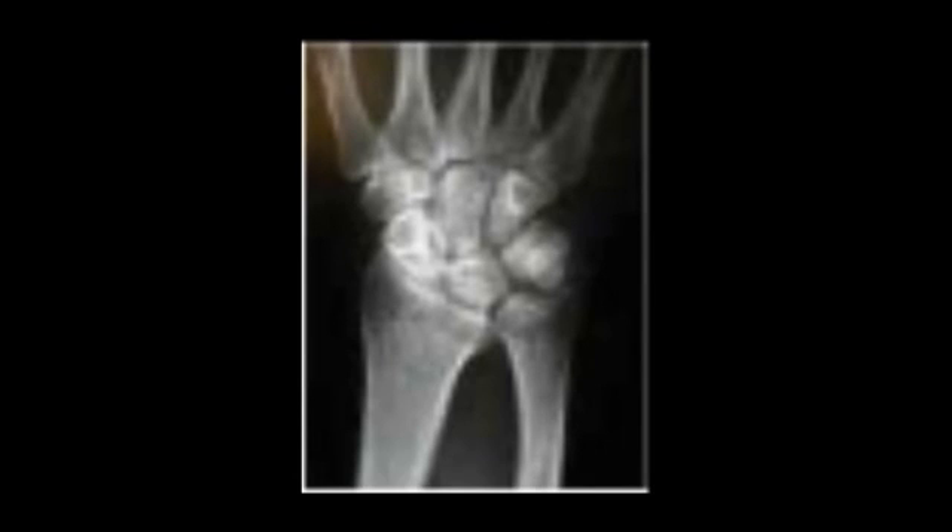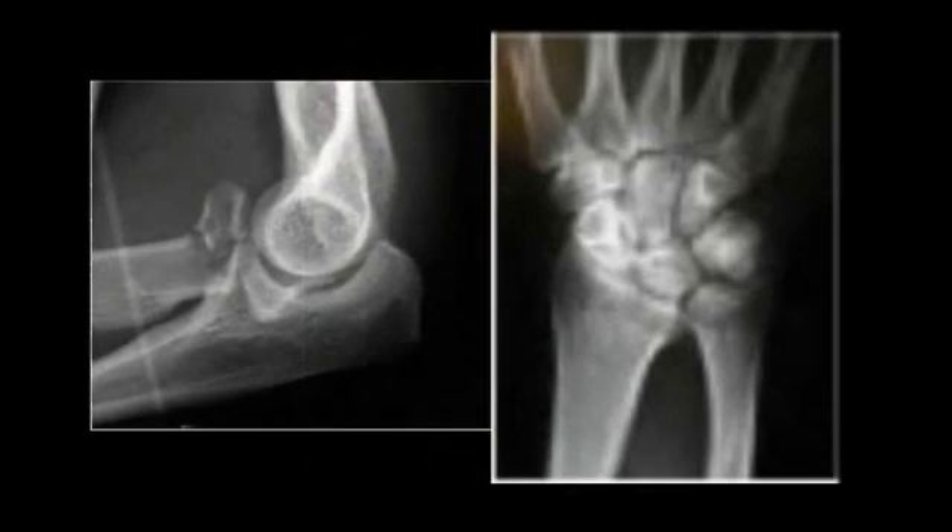We see some concerns on the ulna. Now, looking at both of these combined, what are you going to determine? The patient has a lot of complaints of elbow and wrist pain. Of course they do, because it's an Essex Lopresti injury.